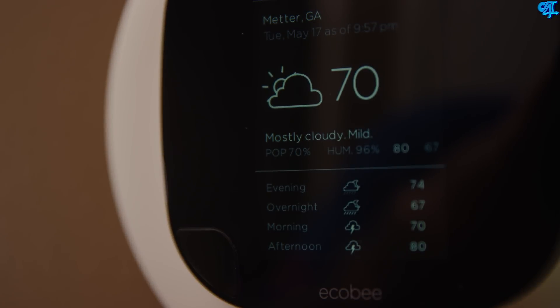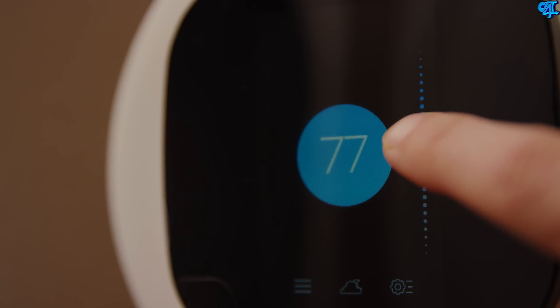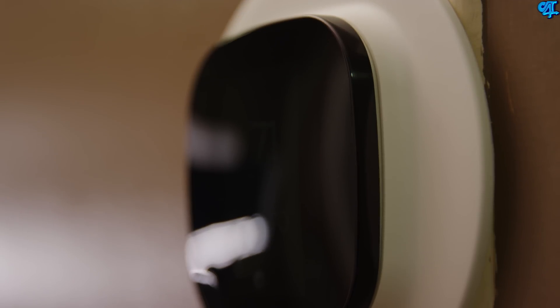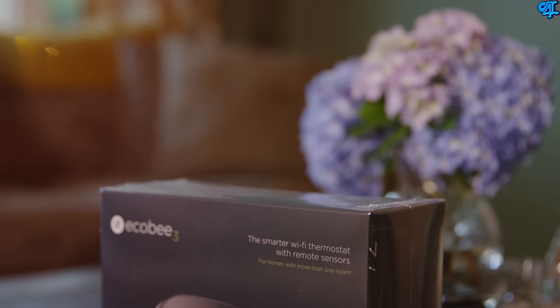My buddy OT4Tech said he didn't have any issues with the touchscreen — it was extremely responsive, no lag, and sensitive to touch. I find the aesthetics of the ecobee3 to be absolutely gorgeous; in a modern house it would really pop and stand out. Overall, he said he loves it and couldn't picture cooling his house without it. Once you get one of these, it's like impossible to go back to an old thermostat.